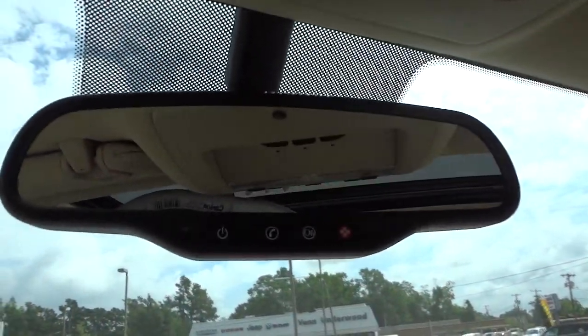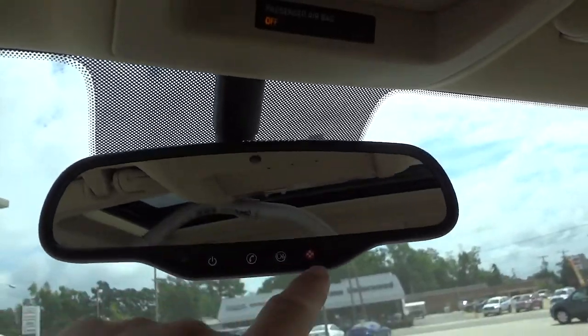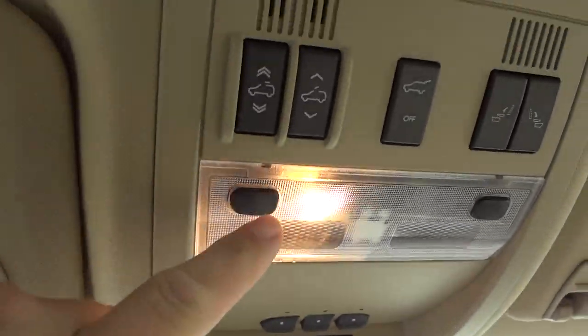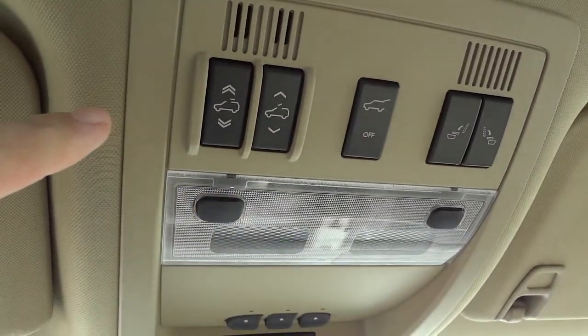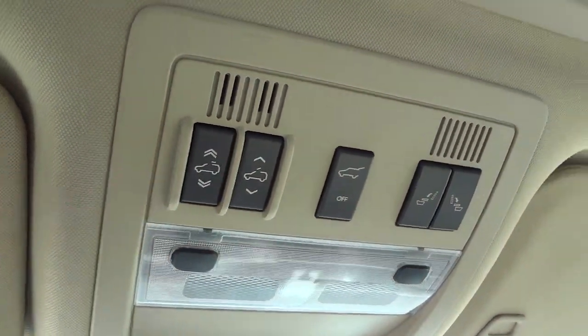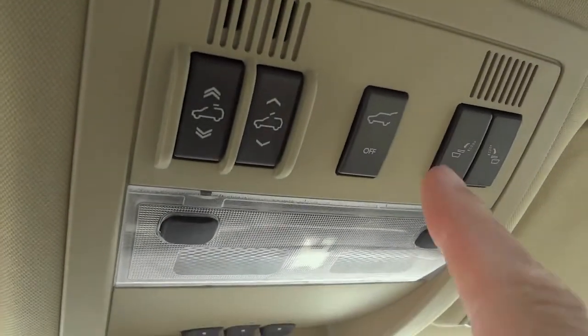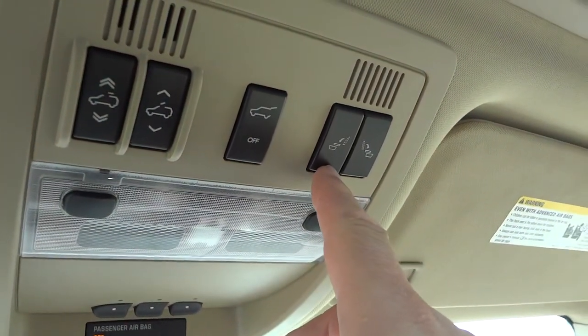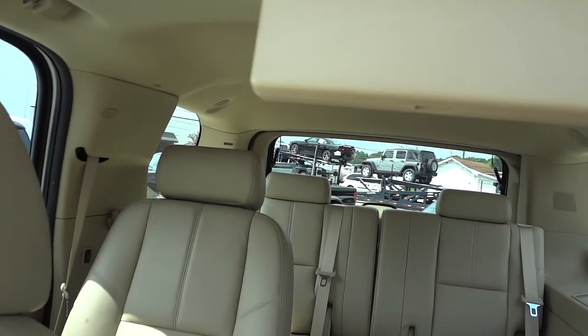It's OnStar capable in case you want to subscribe to that service. Your garage door controls are here, you've got tap lights up here, and here are the controls for your sunroof. Here's your button for your tailgate — now here's something interesting: I'm going to push that button and see what it does.